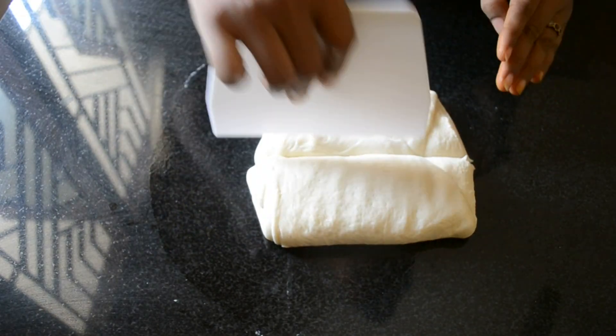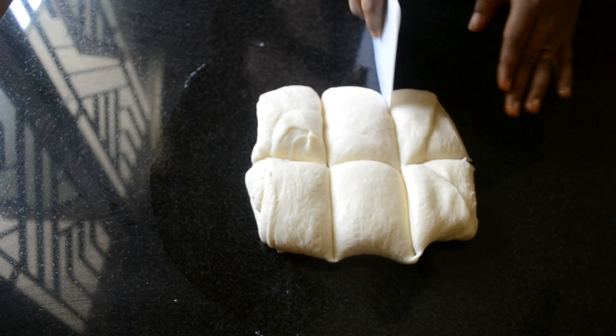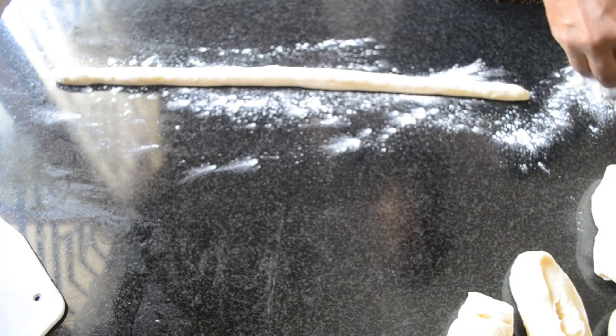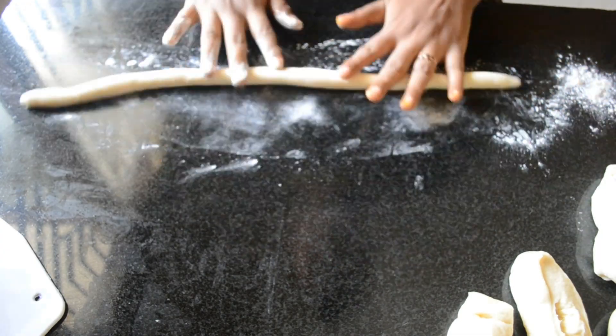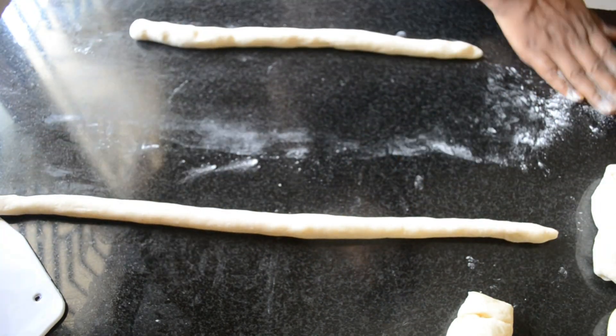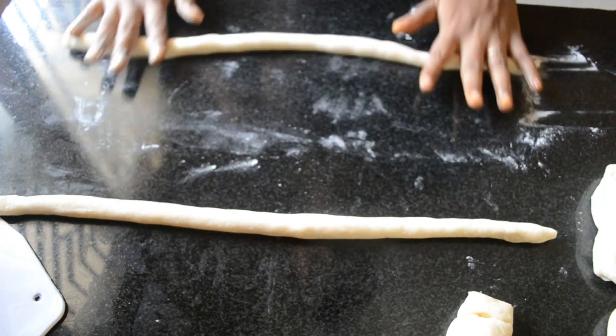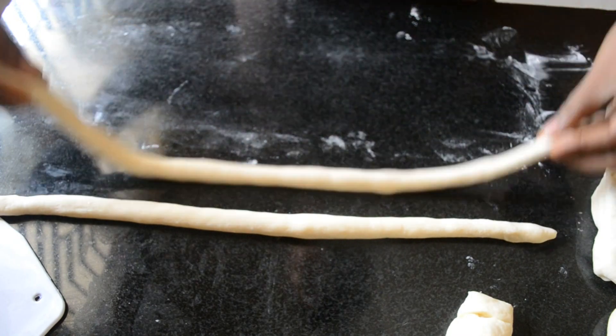Divide each portion into 6 smaller portions, and with the help of a little flour, roll it into a log. So for 1 bread, you need to roll out 6 logs.